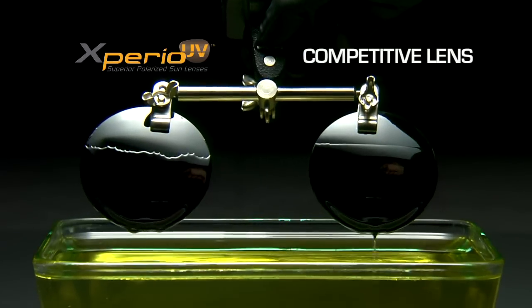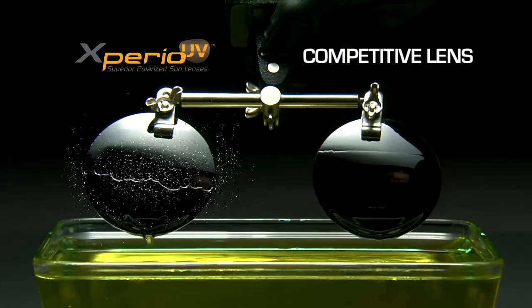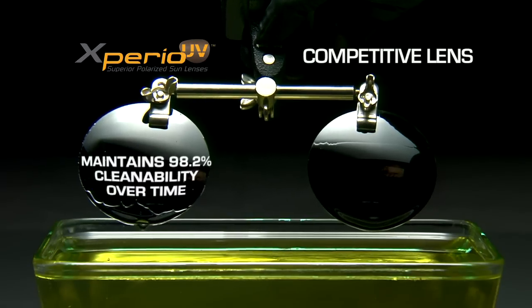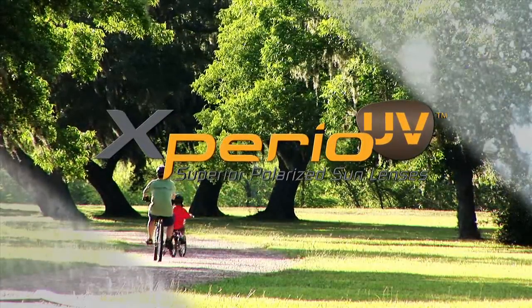Xperio UV is a technologically advanced lens that's designed to resist dust, dirt, oil, and water. Xperio UV Polarized Lenses from Essilor — for whatever life in the outdoors throws at you.